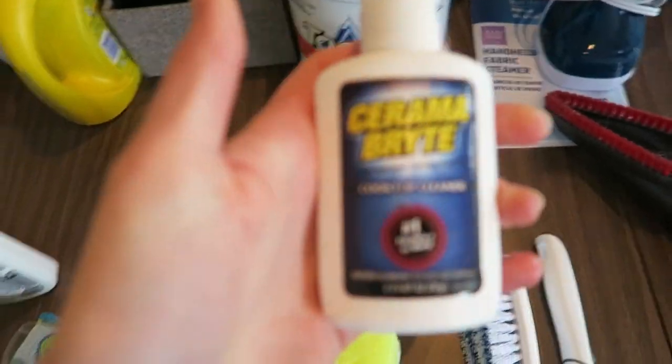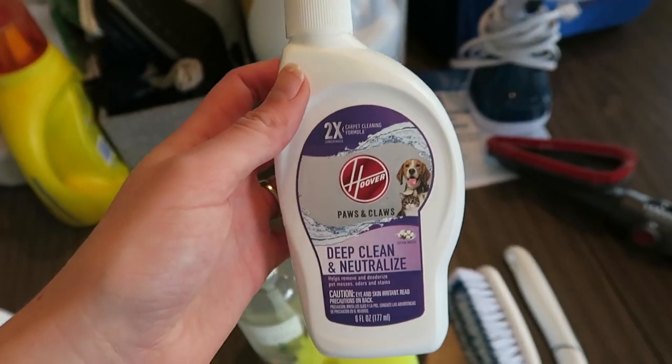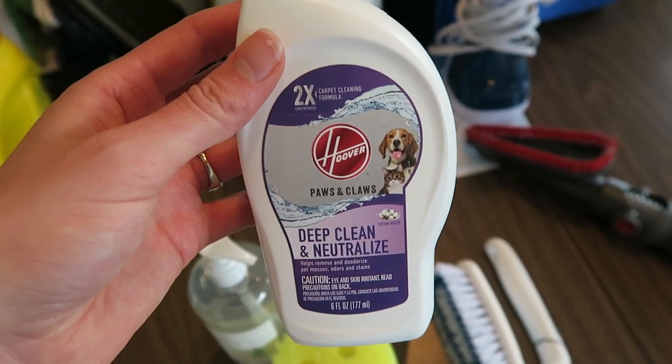Then we have this stovetop cleaner that was actually left behind at the last apartment we lived in — it was there when we moved in. I always held on to it thinking I would use it, but I've only used it once or twice. So I'm going to throw it away, because if I've only used it once or twice over several years I'm not going to use it. And then the last thing I know right off the bat I can get rid of is this carpet cleaning solution that came with my carpet shampooer. There's just a tiny bit left, but I absolutely hate the smell of it.